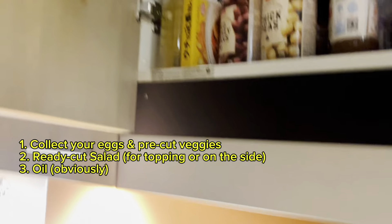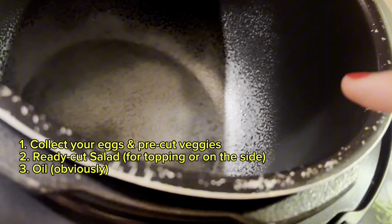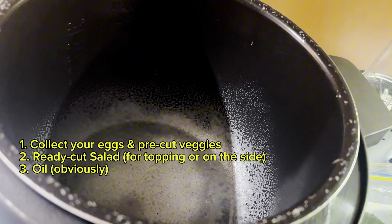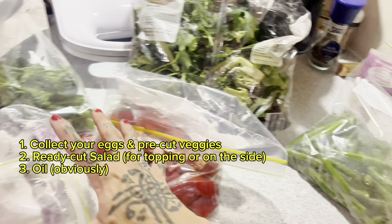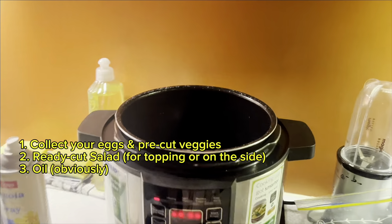With eggs the oil spray is perfection — the eggs won't stick. It's so perfect for layering oil before adding eggs. So what I'm going to do is basically fry all the vegetables, chuck some eggs with them, then eat it with Lebanese bread. That's it — very quick and easy!